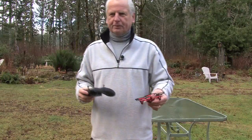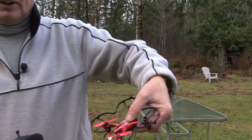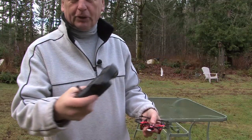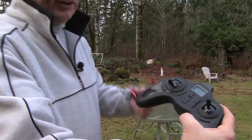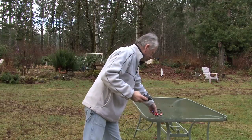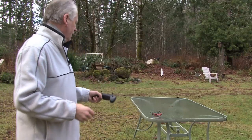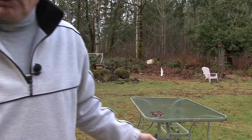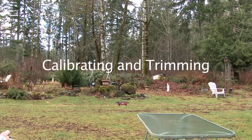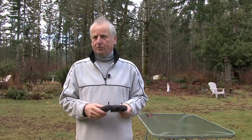Once you've plugged it in, the lights on the drone will be flashing. Before turning on the controller, make sure the throttle control is down, then turn it on. Turn on the power and the lights on the drone will stop flashing — that lets you know you've made contact with your controller.